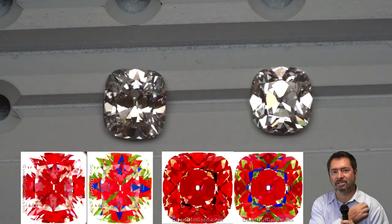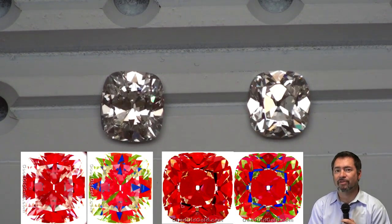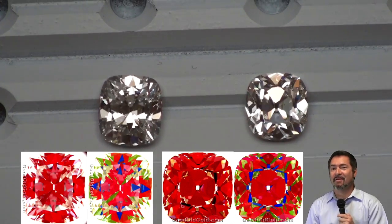Now that you've seen the ASET imagery, the DiamXray imaging, and how they correlate to visual observation — this is the most important lesson you'll get on cushion cuts, especially if you're after the most beautiful optics. If you're looking for cheap, you're going to get cheap. The primary way of thinking when cutting a cushion out there is: how can I get the heaviest diamond possible from the rough? It happens at the expense of optics. Cutting facilities focused on the best optics will keep cutting away that rough until they get the perfect angles and proportions — but those cost more.